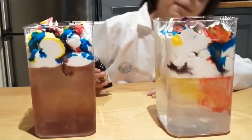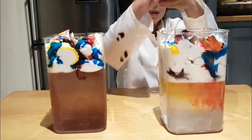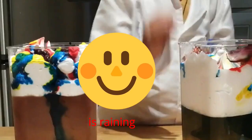It worked! Wow. And we're trying now. It does? Let's wait. It's raining. Amazing. Amazing.